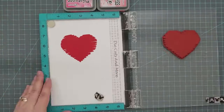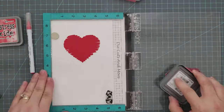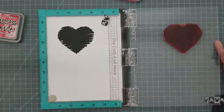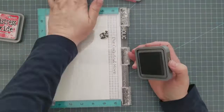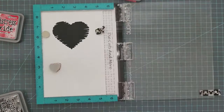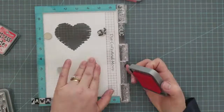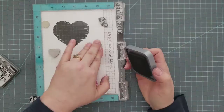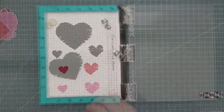Once I finish stamping the large hearts I'm going to stamp the smaller ones — the medium and the small — in the same colors. Once I have those stamped I'm going to take this to the ScanNCut and let it do the cutting for me. If you don't have a ScanNCut, don't worry — you can cut these out by hand. There's no intricate design to them so they'd be pretty basic to cut out.